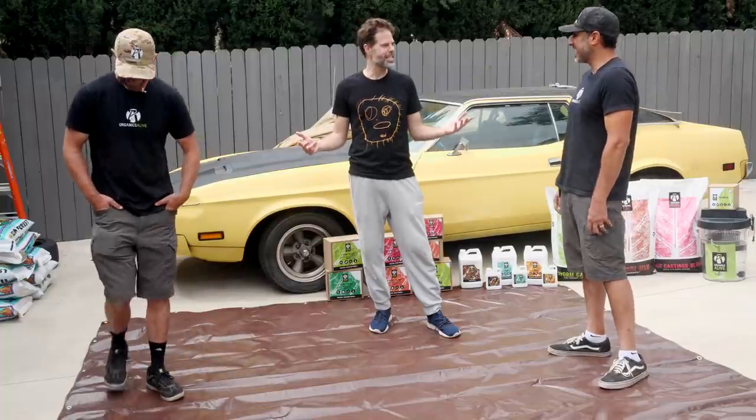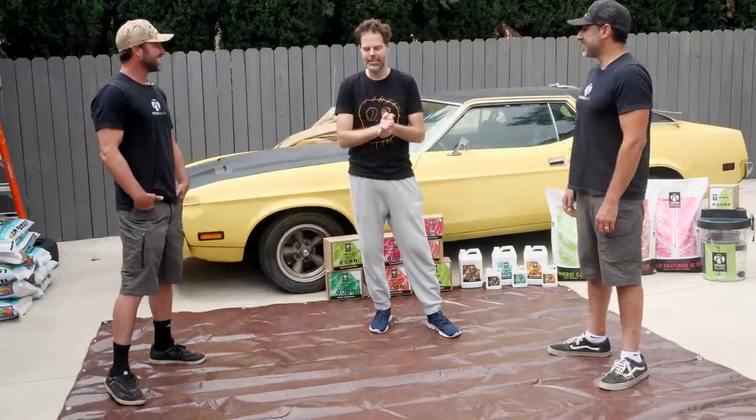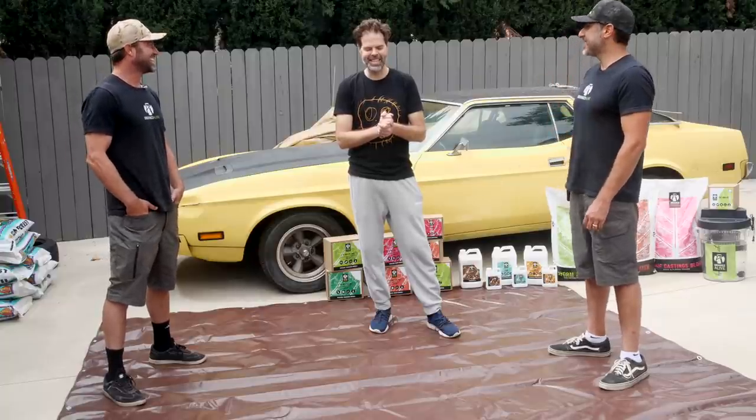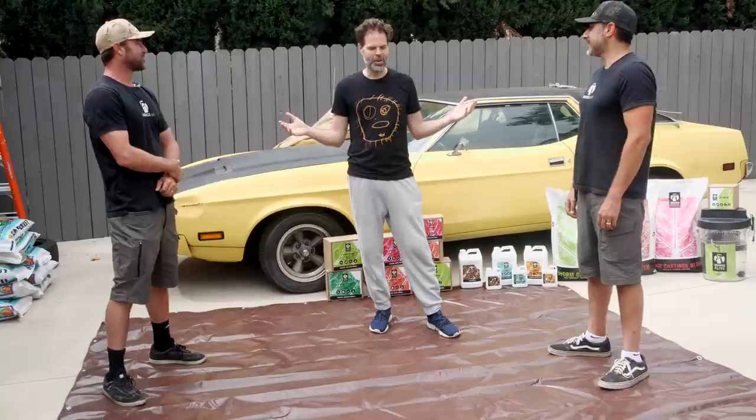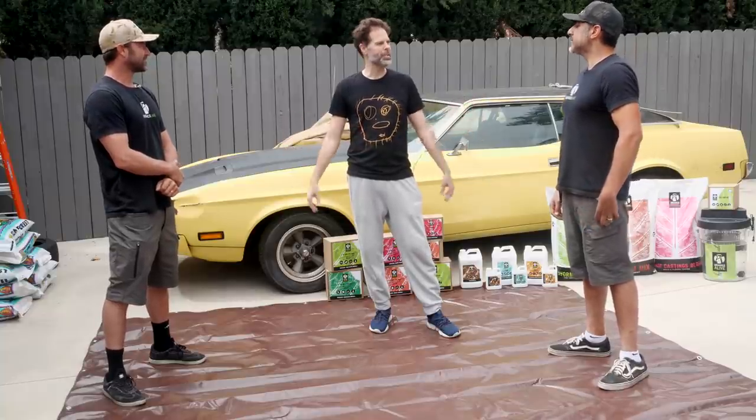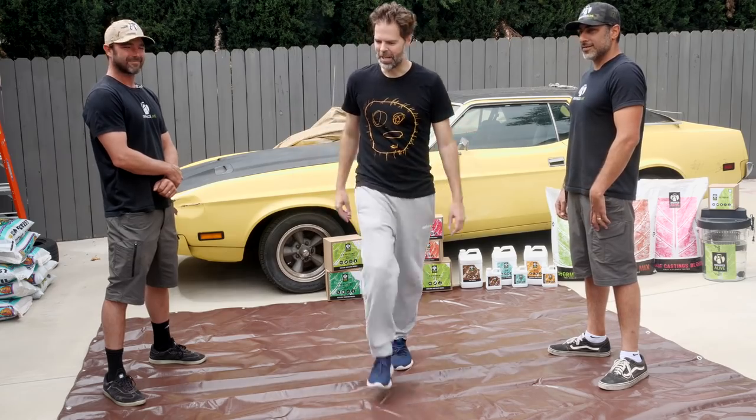So I'm going to let you guys take it away. Basically the idea is, for home growers in their backyard, how do you build the soil up? So let you guys take it away.